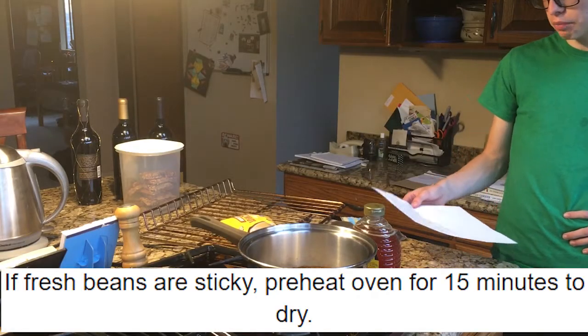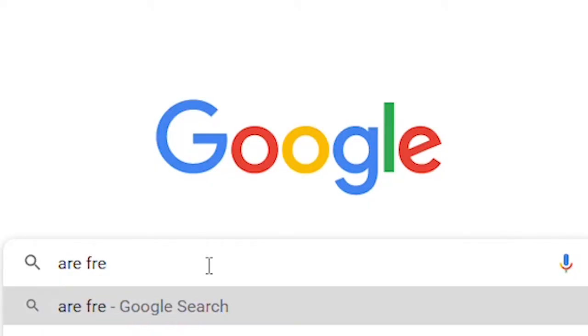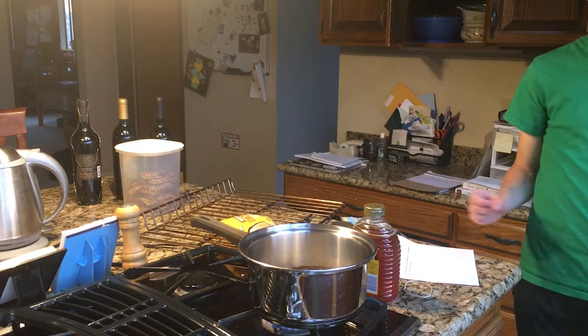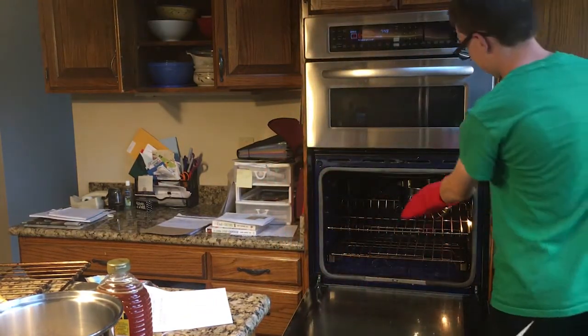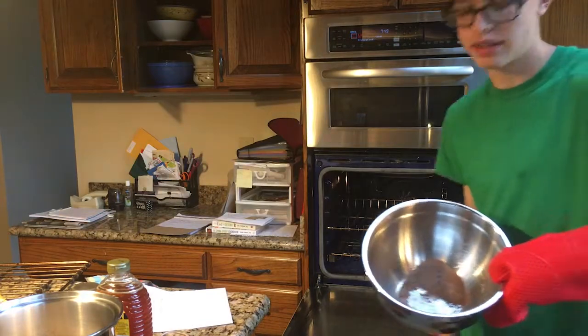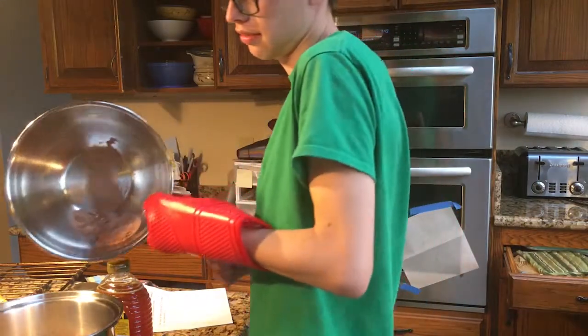Next step: if fresh beans are sticky, preheat the oven for 15 minutes to dry. So, do I just like not do anything? Cause it's already — I forgot to check — is this still in the ground? Let's find out.